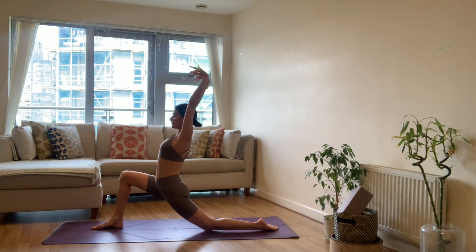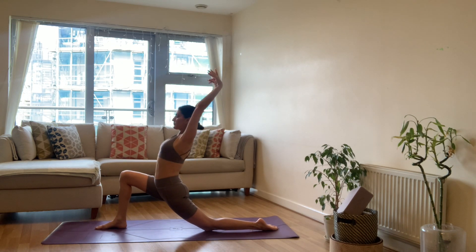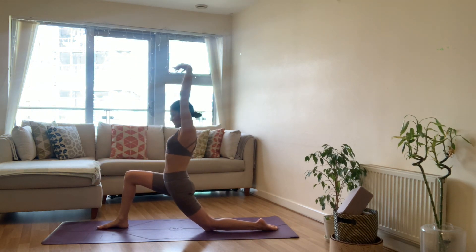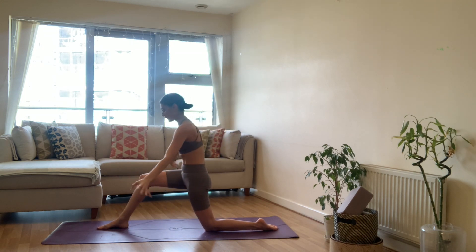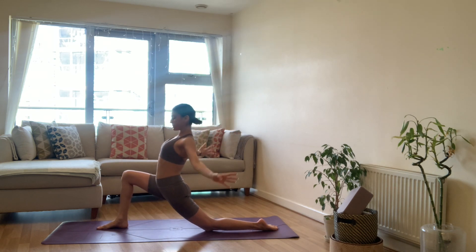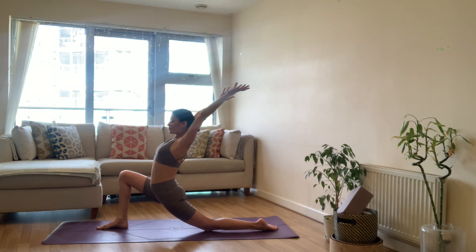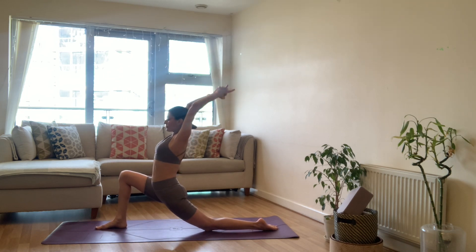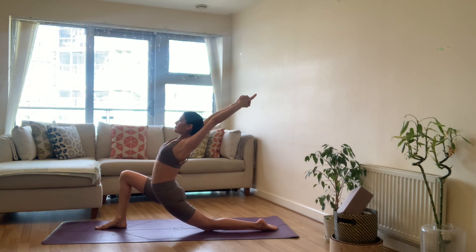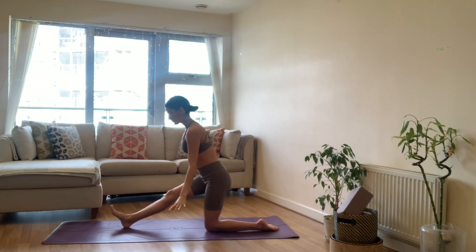Take a big breath in, lengthen the arms. As you exhale, begin to round through your spine, sweep the arms forward, chin into chest. Inhale, arms reach up. Exhale, sweep the arms forward, rounding through your spine. Again — inhale, arms reach up, and exhale to round as you separate the shoulder blades at the back. Keep going, move with your own breath, moving the right leg as needed. Come into your low lunge, stay here — interlace your fingers, reaching the index fingers up and back, really lifting through the heart, stretching the legs.